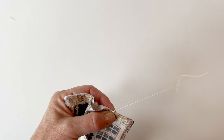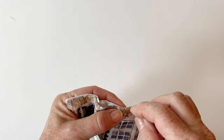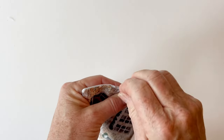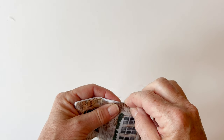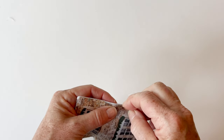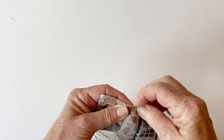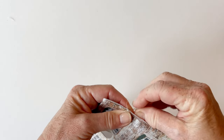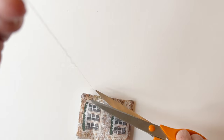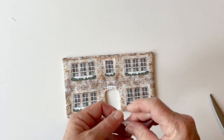Thread your needle with some matching thread. Push the needle through one end of the turning gap and work two or three stitches on top of each other to secure the thread, then work a slip stitch by working your needle under the fold of the fabric on one side and under the fold on the other — this leaves a vertical stitch. Work all the way along, then at the other end work a few stitches to secure and cut the thread. Your manor house front is now finished.